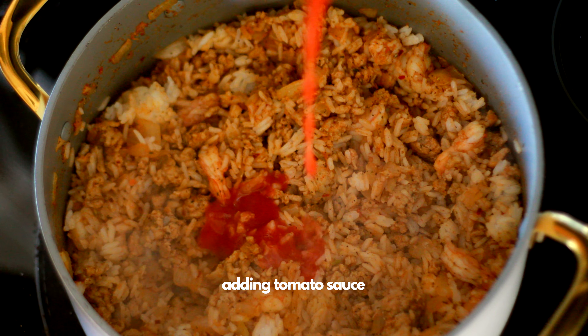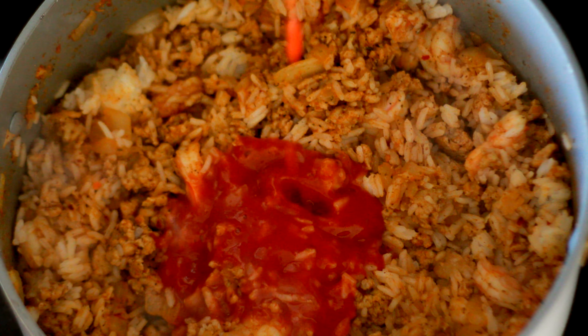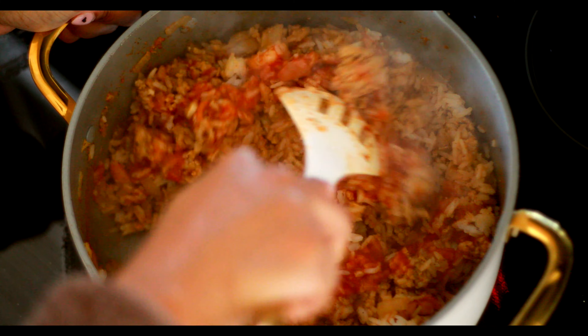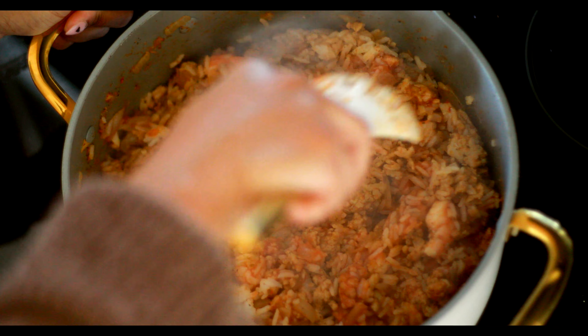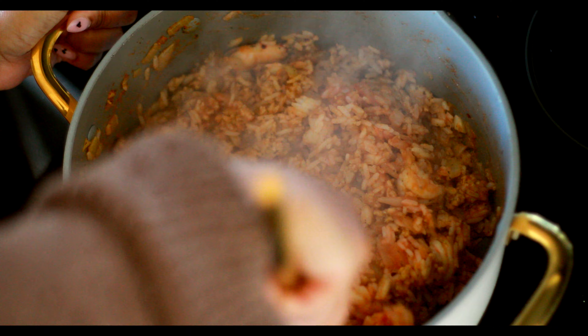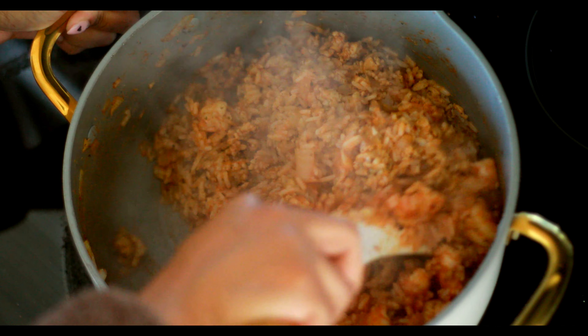I'm adding in some tomato sauce. Again, I don't measure — I just added enough so that my rice wasn't soupy but also wasn't dry, so make sure you do the same. I promise I don't measure for anything unless I'm baking; I just cook by feeling. We're gonna stir that up, get it nice and mixed up, and then it's pretty much ready to go.